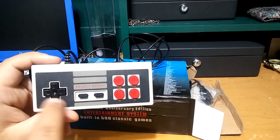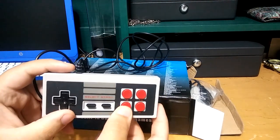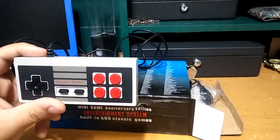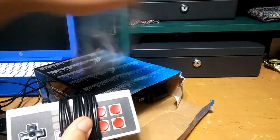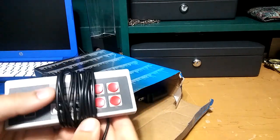It says select and start. You've got the little four-pad thing here and the buttons — it says T, B, T, A, B, and A. So that's cool. We've got the second controller here also with a lot of cord. That's cool.